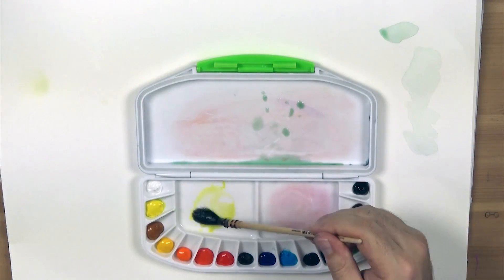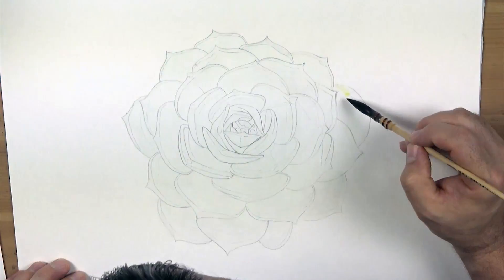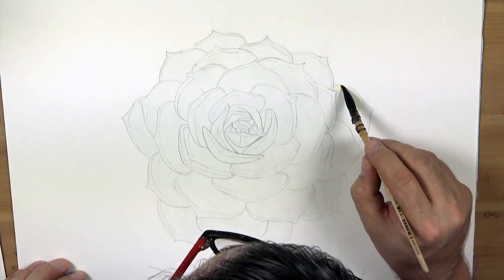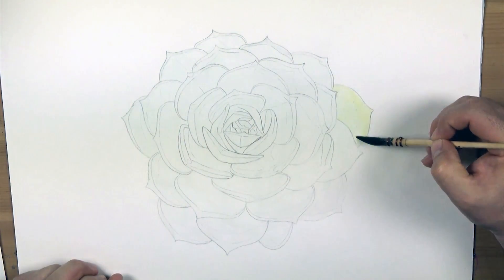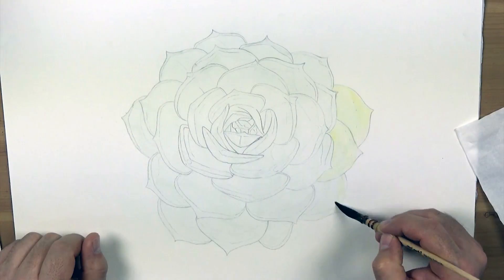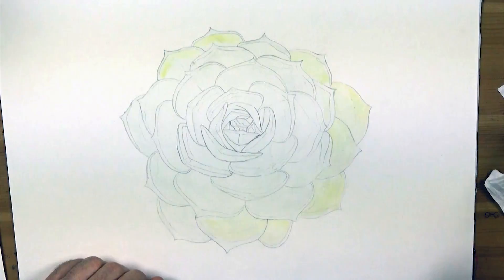If you look at the reference image really closely you will notice that the outer petals have a yellow tint to them. This colour can be mixed with lemon yellow and gamboge. When you lay a wash over an existing wash, if you are quick and don't scrub, the underlying colour will remain relatively intact and will optically mix well.